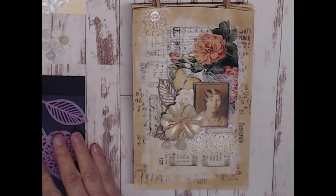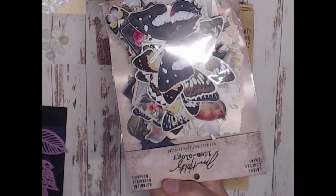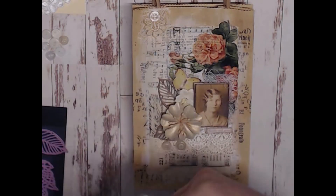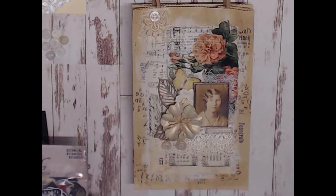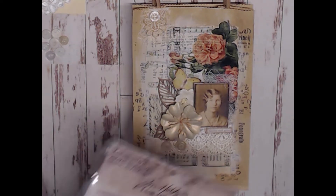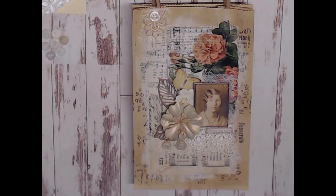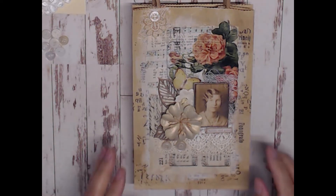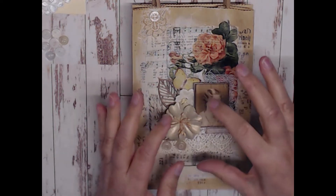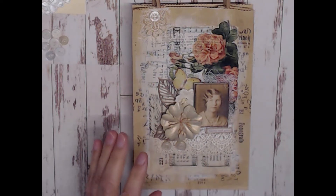I also used a little butterfly from the Tim Holtz Botanic layered set. From the clipping stickers I found a little saying that reads 'beauty and grace' and decided to use that. It was just a matter of playing around to decide what I wanted to build up on.